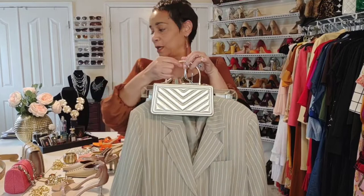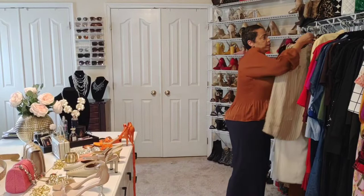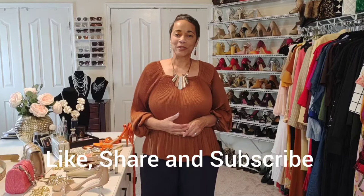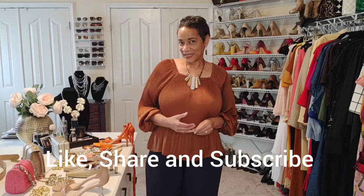I hope this gives you some idea of how you can wear your suits just by breaking up the pieces and creating new looks by mixing them with things you already have. I challenge you to pull a couple of suits out of your wardrobe, look around and see how you can break those pieces up — lay them out on the bed, separate the jacket from the bottom, and force yourself to find a different pair of shoes, different jewelry, or a different handbag to create a new look that you will love. Thank you for watching. Please visit my Instagram at Angela's Fashion Mix, and please like, share, and subscribe. I look forward to seeing you next time.